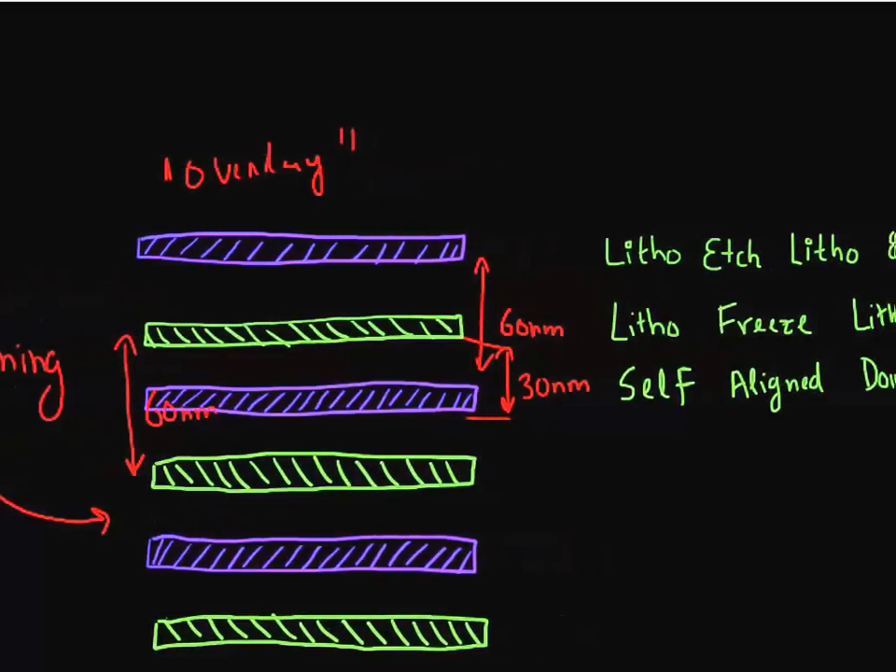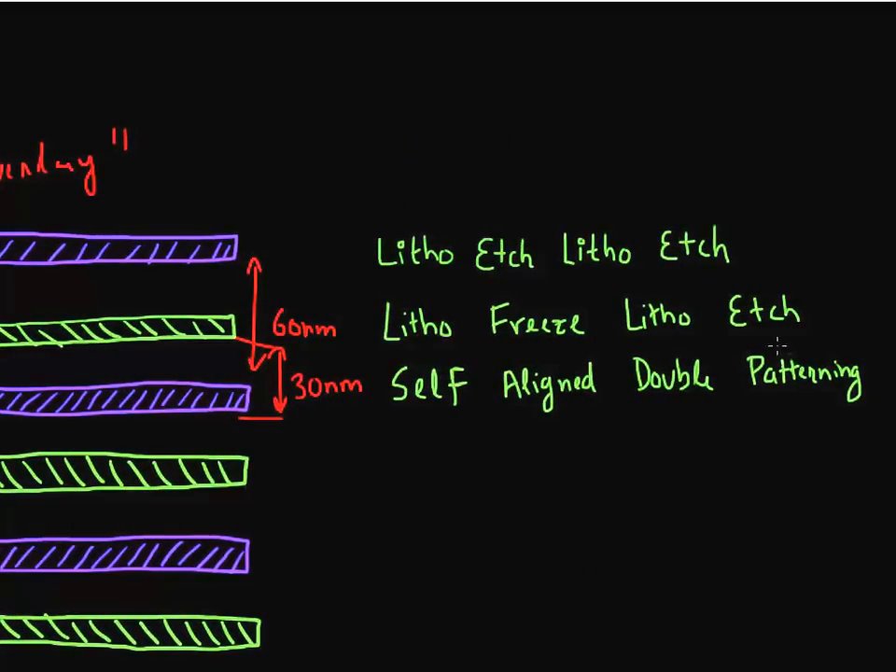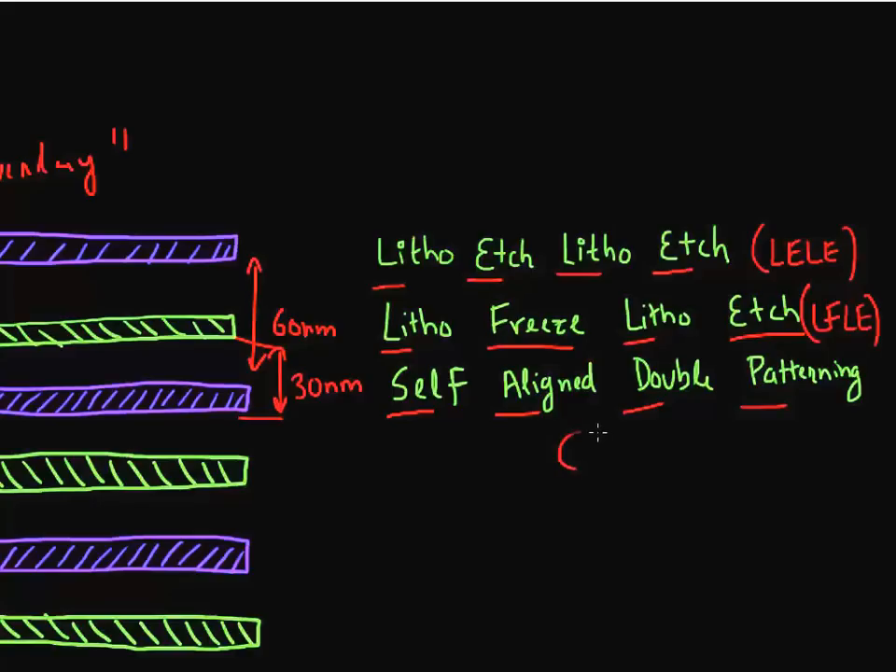There are multiple ways you can accomplish this. You could do lithography and then etch that pattern, then do lithography of another set of lines and etch that — which is litho-etch-litho-etch, or LELE. You could also do a lithography of one set of lines, then freeze that pattern, then put another set of lines and etch them together — this is called litho-freeze-litho-etch, or LFLE. Or you can pattern only once, then use self-aligned spacers around that pattern to double your pitch density, which is known as self-aligned double patterning, or SADP.